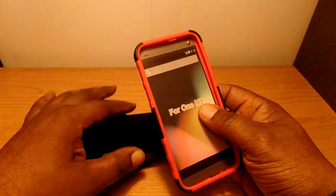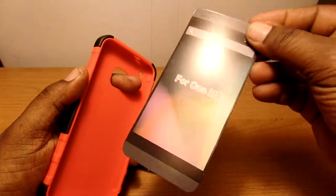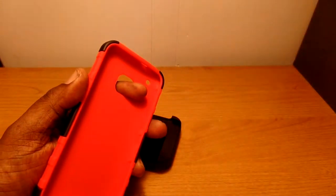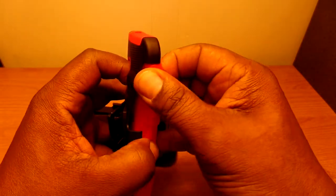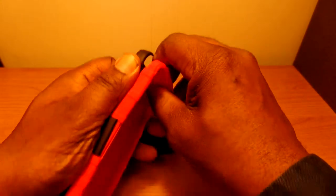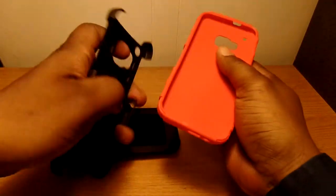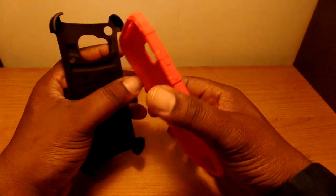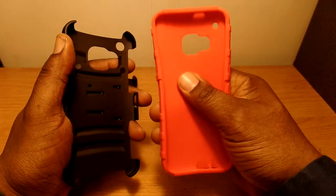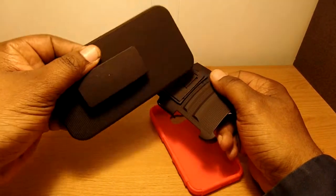This is a two-piece case. Here's a little fake HTC One M9, but let's get it apart. This is like — I don't know if it's a TPU, it doesn't seem like a TPU — it's just a soft rubber, and then you've got a hard piece right here, and you also have a belt clip.